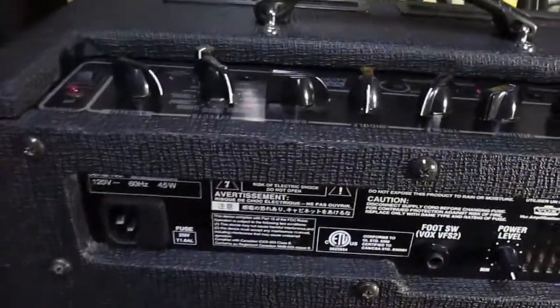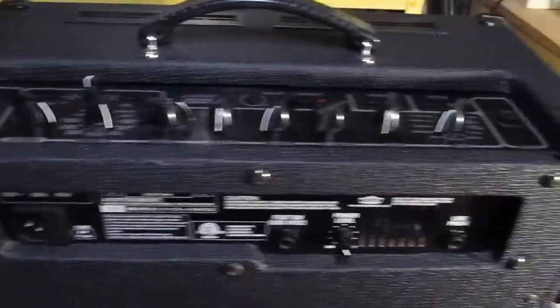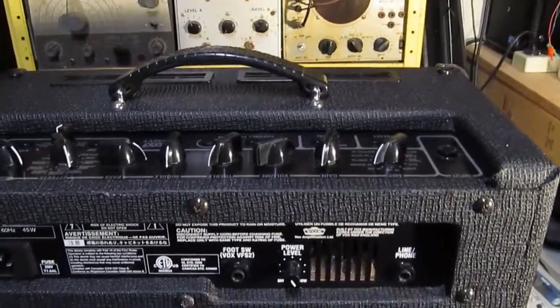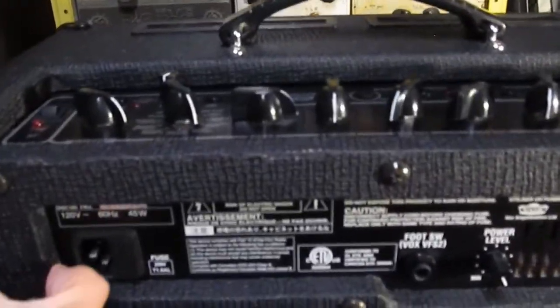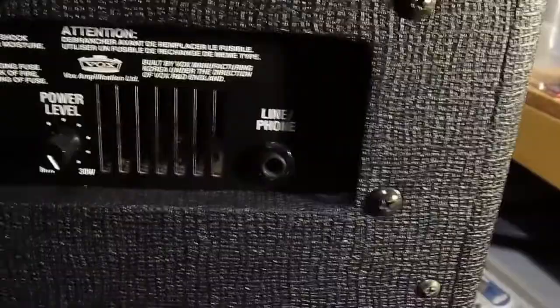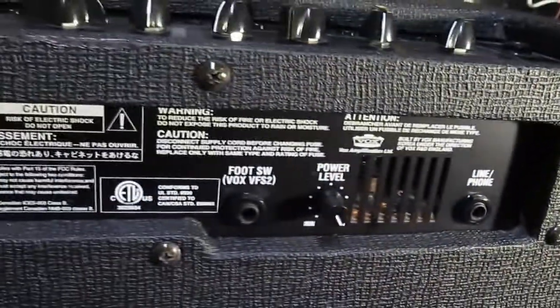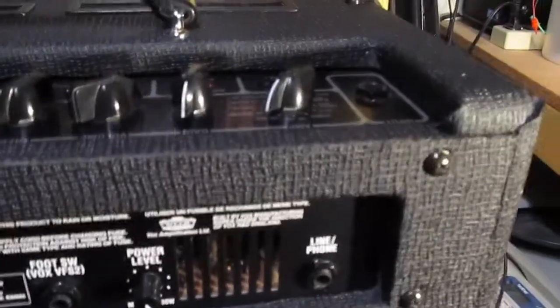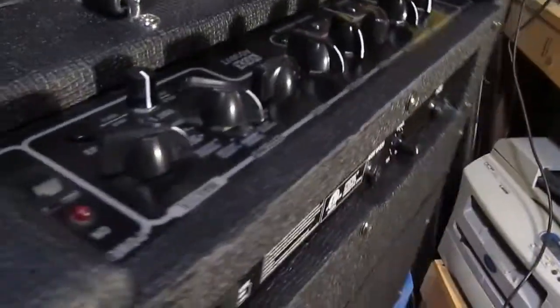When I first saw it I thought I don't want that piece of junk, it's going to be way too much work, so we didn't get it. We went back a couple weeks later and it was still sitting there. Then I realized it had a tube preamp in there and got really curious, so we bought it. We plugged it in and it didn't come on. We took the chassis out and got lucky — it was just a capacitor lead that had broken off in the power supply. We fixed that and it worked, and it actually sounds pretty good; it's got a nice 12-inch speaker.